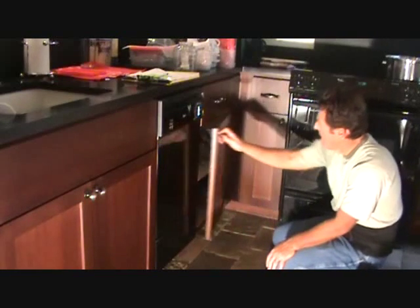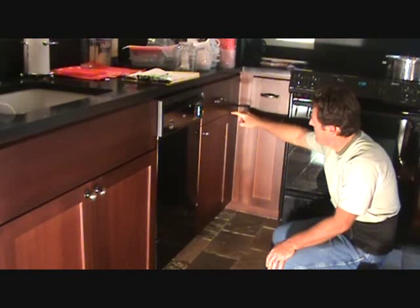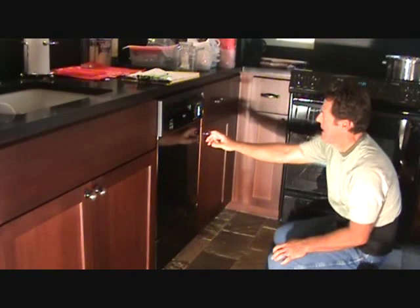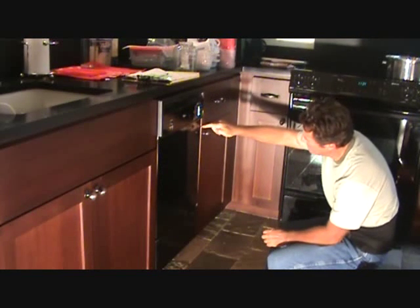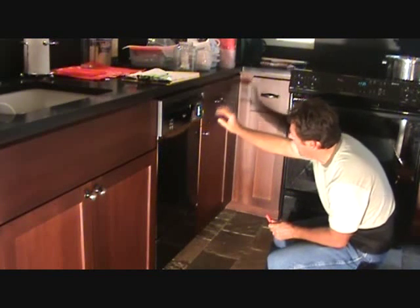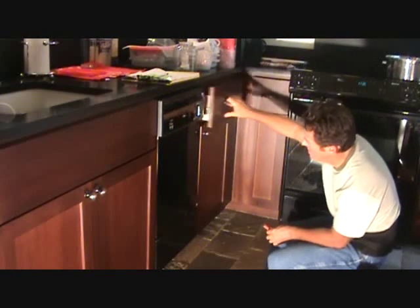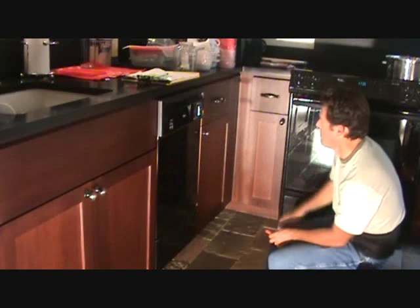Looking at the door now, I've got a nice clearance all the way along here — I didn't have any clearance before. I lowered the hinges down, tightened the screws on the backside of the hinge, and also played with that other adjustment screw to get the door to tilt down just a little bit. My gap here is now the same as on the other side, and I've got plenty of gap in case the drawer ever wants to sag in the future. It's looking really good now — this works fine. I can cross that one off my list.